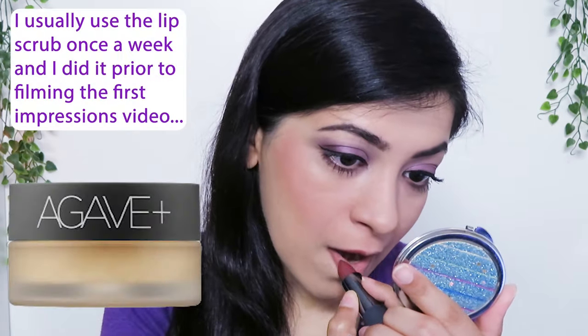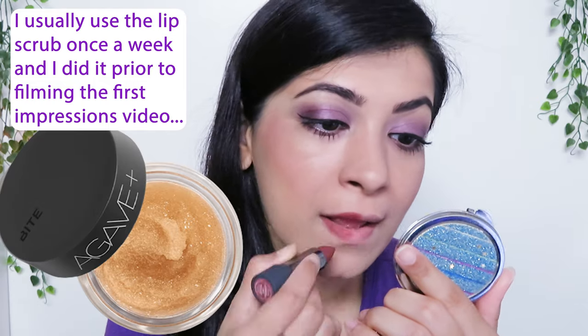Now to apply onto the lips, Bite Beauty suggests using their Agave Plus Weekly Lip Scrub before applying the lipstick. And here you can see the opacity and the color of the lipstick, and nothing on this side.